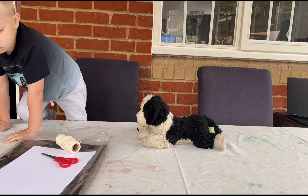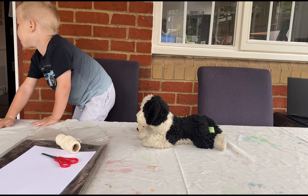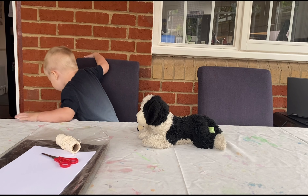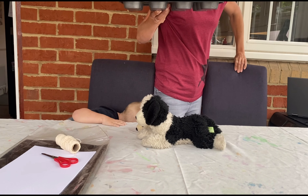What are you doing with paint drawings? Can I see the colours of a rainbow? Oh yeah, we've got all the colours. The doggies are going to watch us, are they?